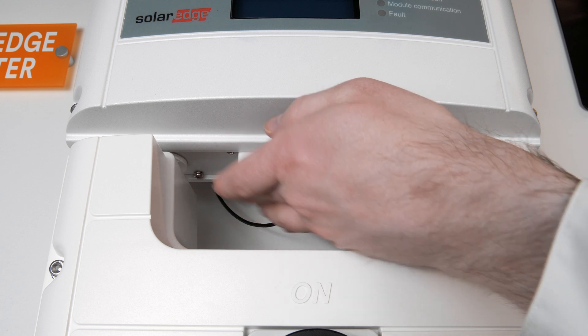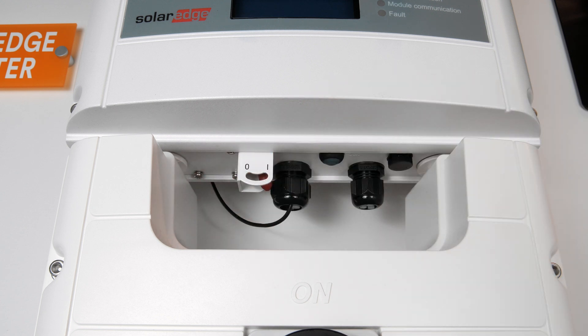If the screen is blank, it means the inverter isn't getting power. To fix that, look for a tiny red switch on the inverter and make sure that it's pointing towards the one. If you can't see the switch, look behind the device towards the back left side. Again, make sure the switch is pointing towards the one.